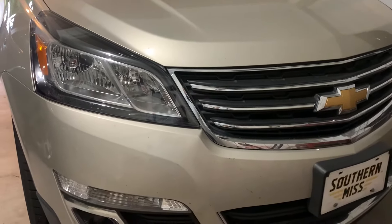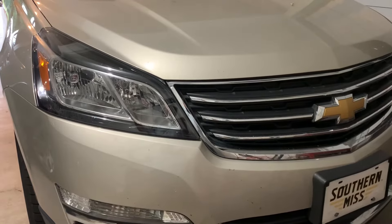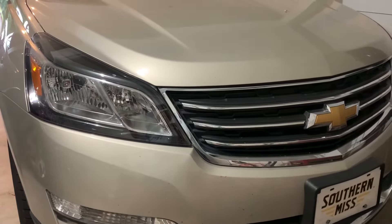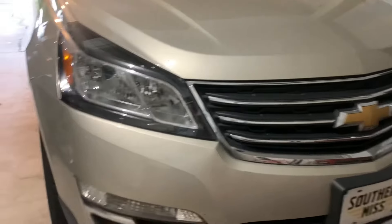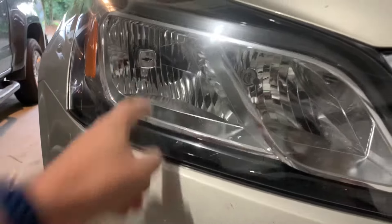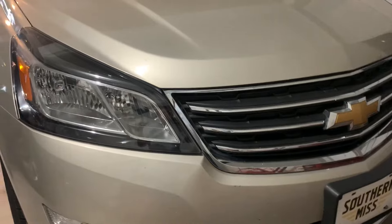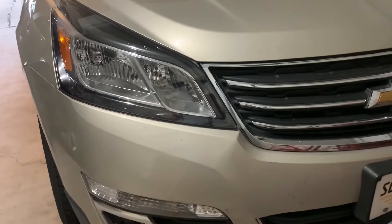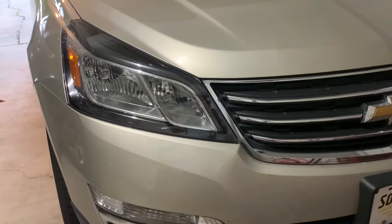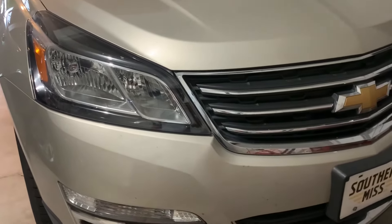Hi everyone, welcome to another episode of Marcus Fixed Stuff, the show where I teach you how to fix things at home so that you don't have to hire and pay for an expensive repairman. Today we're going to be replacing the passenger side headlight in this 2016 Chevy Traverse. Before we get started, I just want to remind you, I'm not a professional — I make repairs at home so that I don't have to pay for expensive repairs. At the end of the video, I will show you how much money you will save doing this yourself.